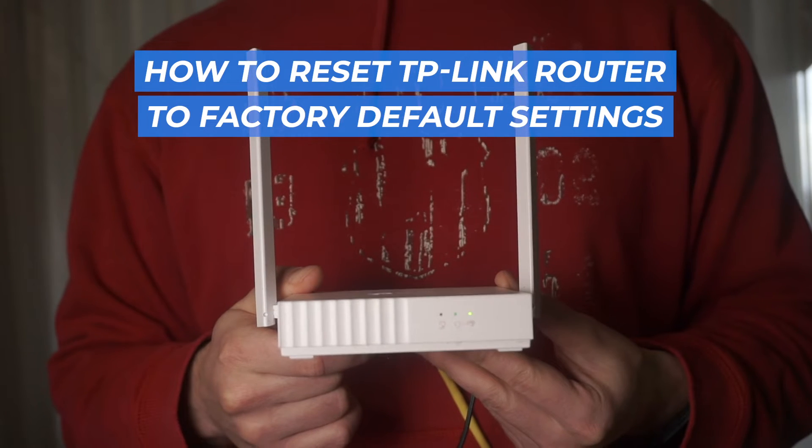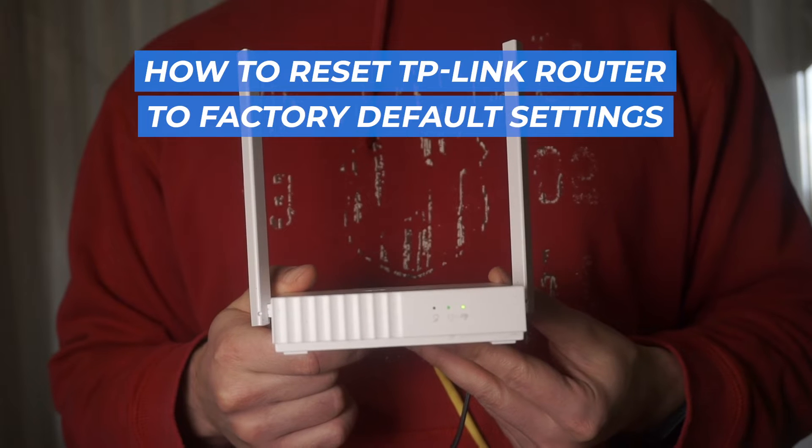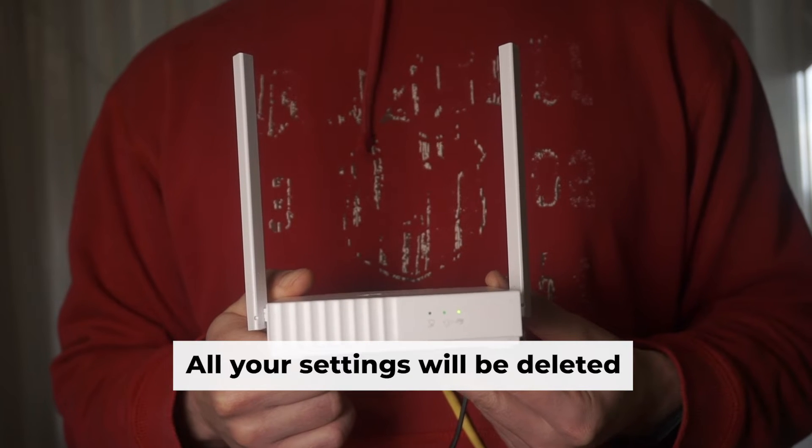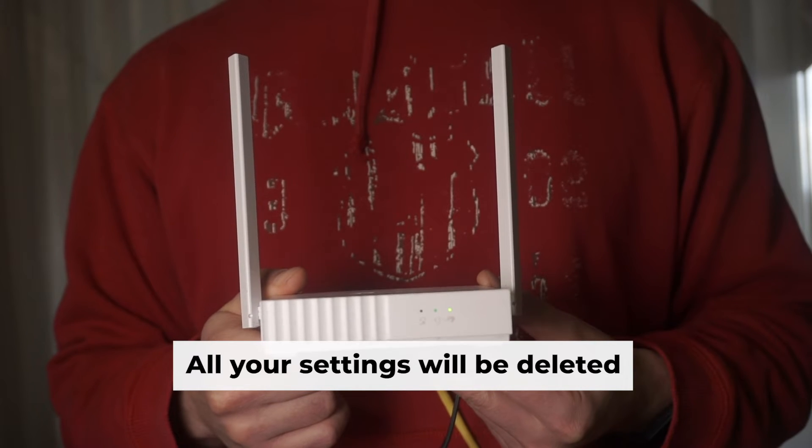Today's tutorial will guide you through resetting your TP-Link router back to its original factory settings. Before you begin, it is important to note that resetting your router to factory defaults will erase all of your router's settings.